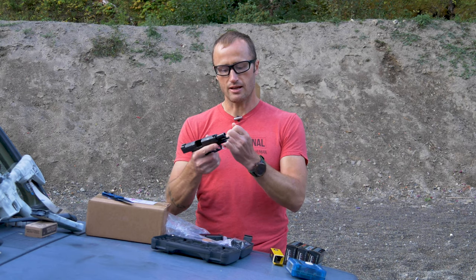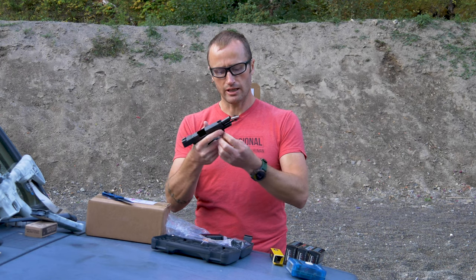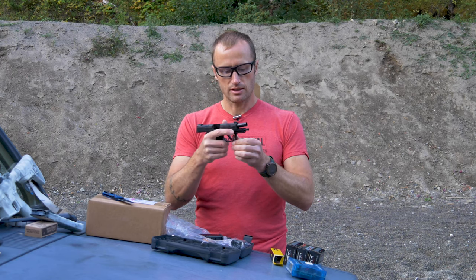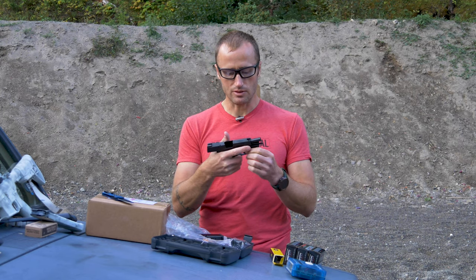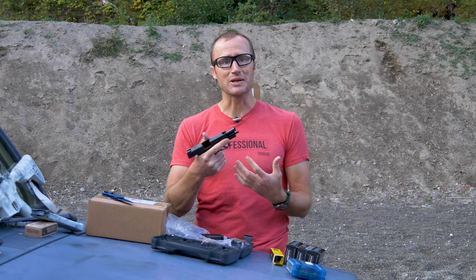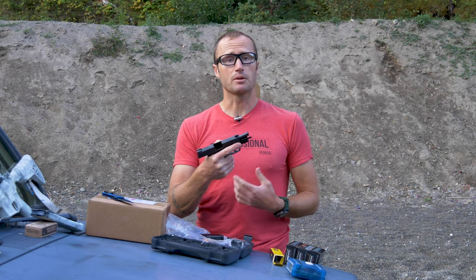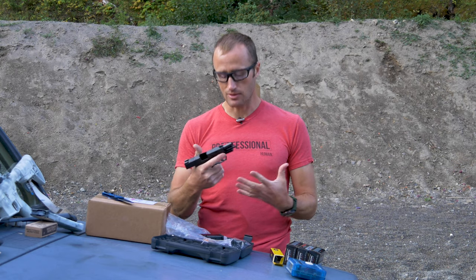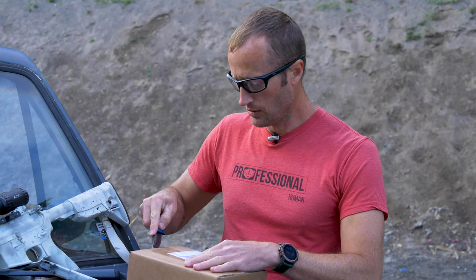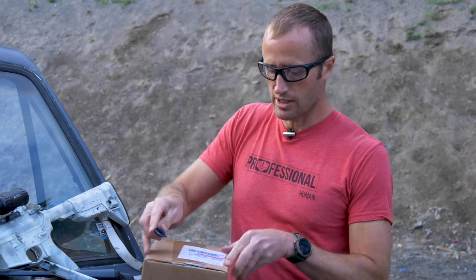I actually saw this at INRAM - the NRA Annual Meeting - but it was under embargo so I couldn't say anything. I just got to see and handle it and I was like, that's really cool. Fast forward to TriggerCon 2019, I got to put a few rounds through it and thought, this is pretty neat, I'd like to spend more time with it. So now I have it. I don't really want to pocket carry this thing, so let's see what we've got in the box from Blackpoint Tactical.